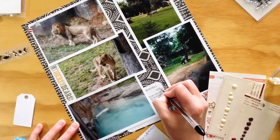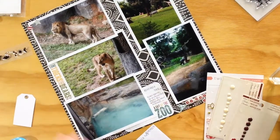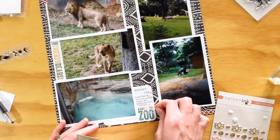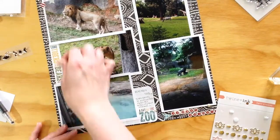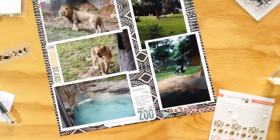I'm adding my journaling, and I did add a stamp that said 'Remember This.' This was from a Heidi Swapp stamp set — a very small stamp set, but it has some really cute small stamps that are great for Project Life or scrapbooking.